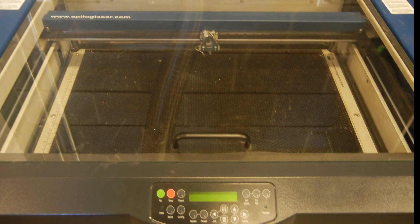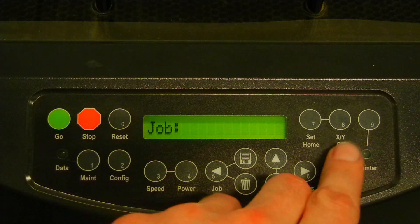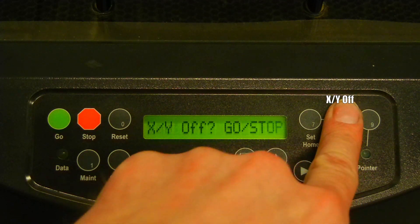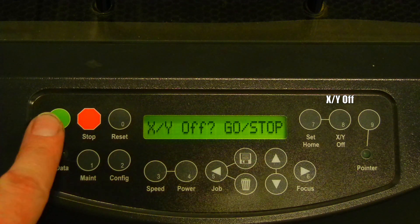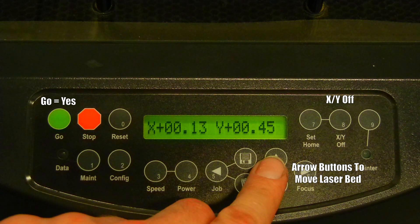Before we load any material in the laser, we should lower the bed. This is because our material or object might be large and will not fit under the auto-focusing mechanism. To lower the bed, we push XY off. It will ask you to go or stop — we will push go for yes, and now we can raise and lower the bed with the up or down arrows.